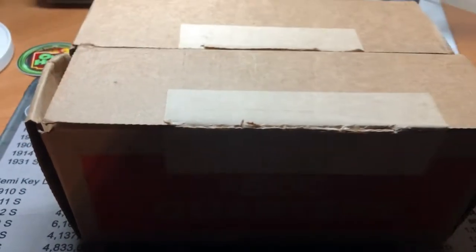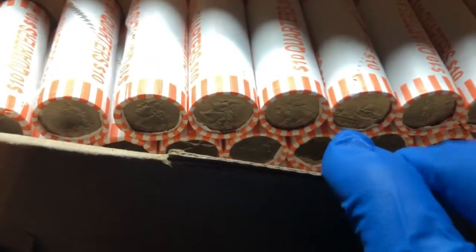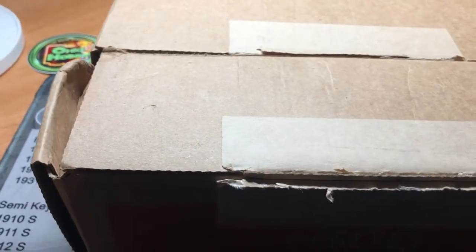Hello and welcome to Ohio Hobbies. It's that time — you know what time it is. It's quarter time. We are going to hunt two boxes of quarters. I have opened them up; they are circulated. We will be looking for, first and foremost, silver, proofs, errors, varieties, foreigns — you name it, we're going to be looking for it.